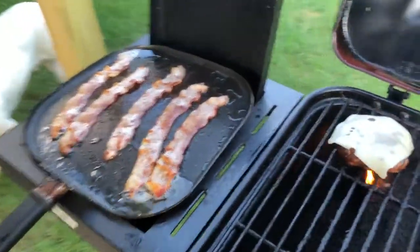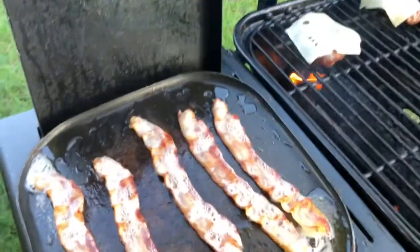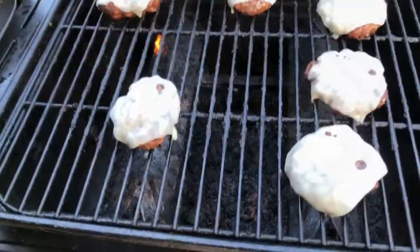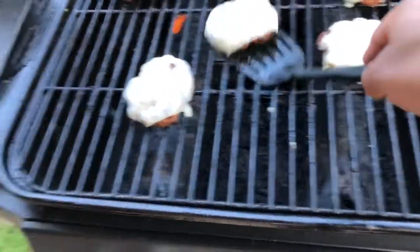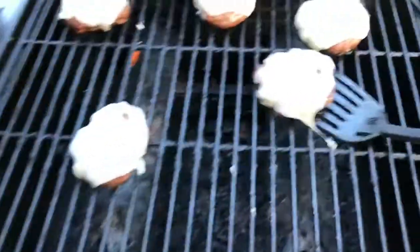I'm watching my bacon over here to make sure it doesn't get too crispy — I don't like them too crispy. All right, now we got it done, fires off. Swiss cheese on some lean hamburger meat.